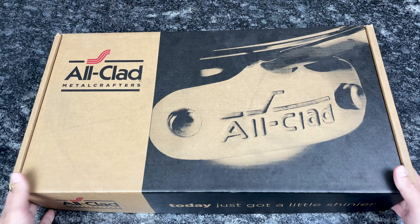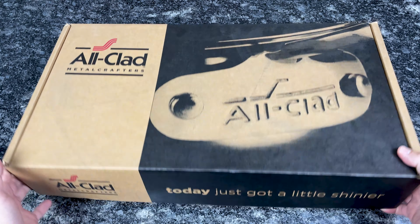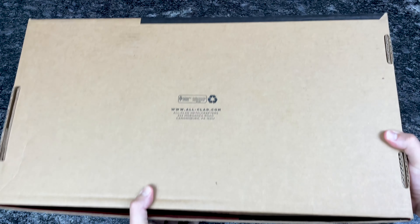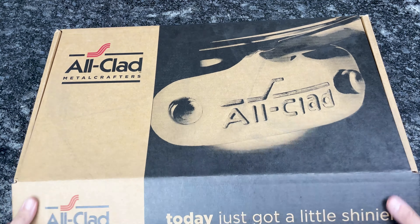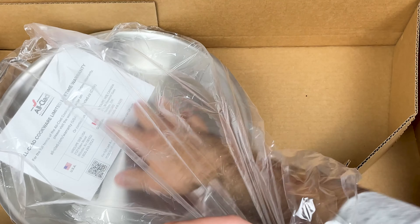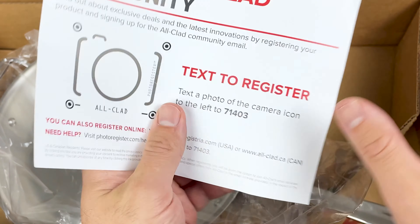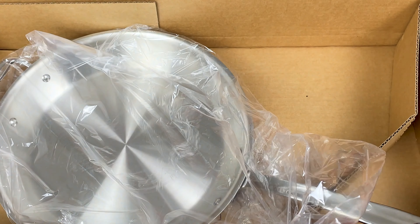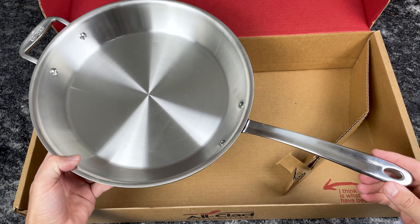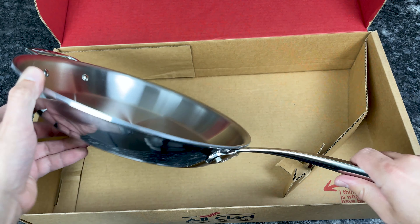This is the D3 Everyday pan. The box is quite different from the D3 box — no colors, pretty plain, really nothing on the back. Let's open this up. We have the same warranty slip and product registration information. And here's the pan — this is the 12.5-inch D3 Everyday frying pan.